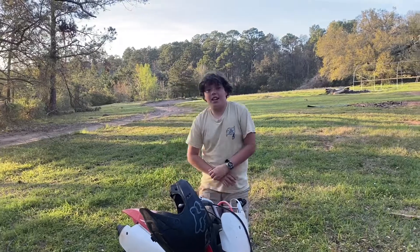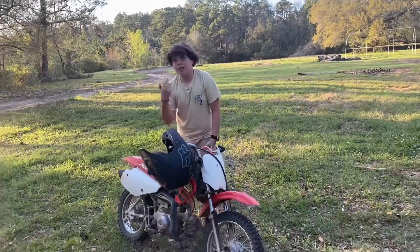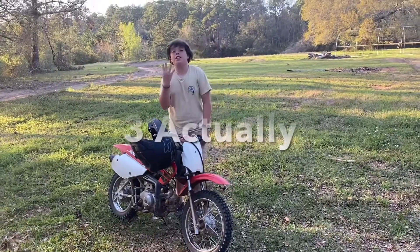Alright guys, on today's video we're going to be doing riding tips. We're going to probably have about four different things that we're going to go over.